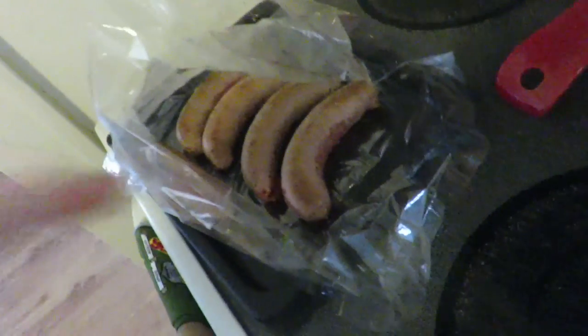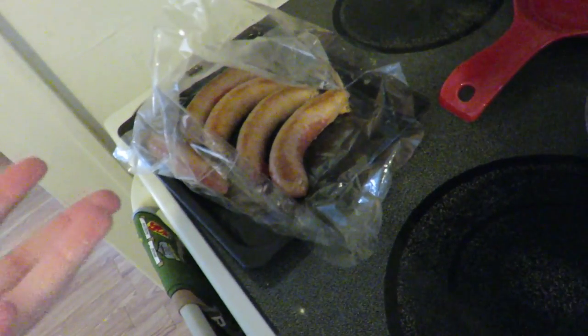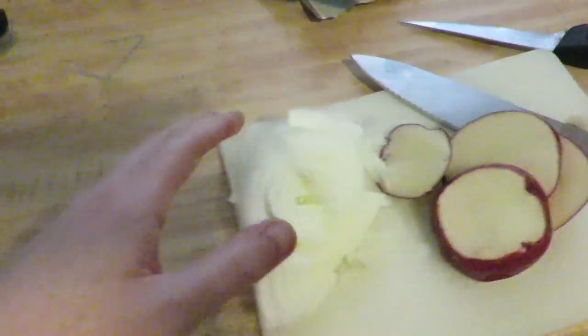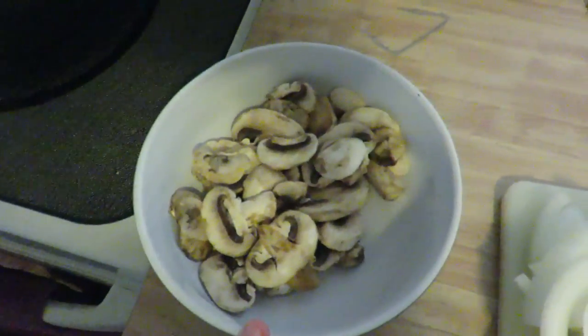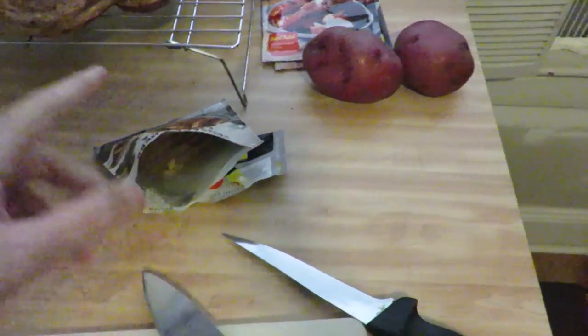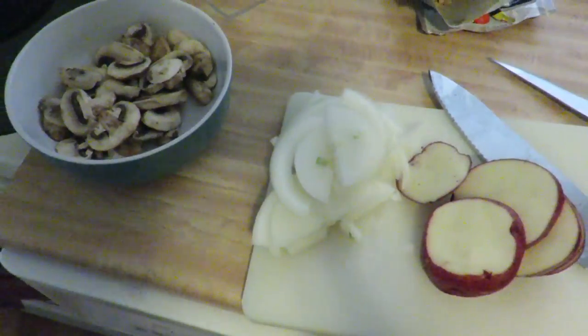I got a little bit ahead of myself. I cooked the sausages up for maybe like 15 minutes — just wanted them to be a little bit browned, a little bit crisp. Sliced up my onion, washed my sliced mushrooms, and I'm slicing up the rest of the potatoes now. I'm gonna cut the rest of these up, add in my seasoning, tie this bag up and get it in the oven for I think 45 minutes.